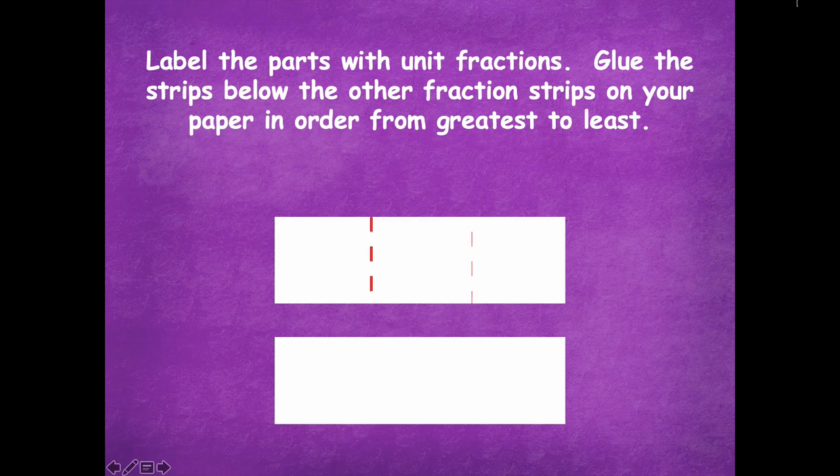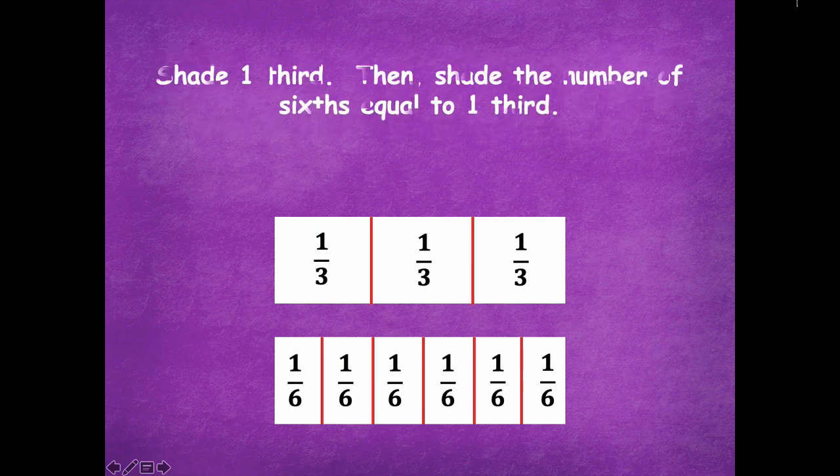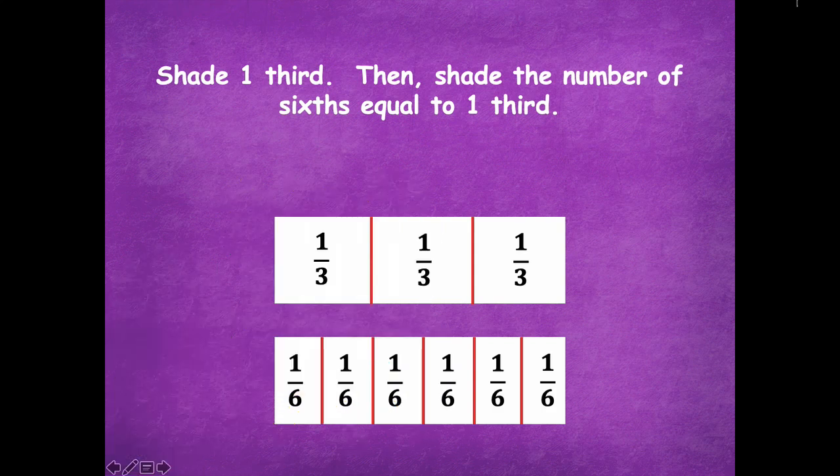Here are my thirds and here are my sixths that I've labeled. Now we're going to shade one third, then shade the number of sixths equal to one third. Pause the video, shade one third, and then how many sixths are equivalent to one third? Pause the video, do some shading, and click play when you're ready to go over it together.